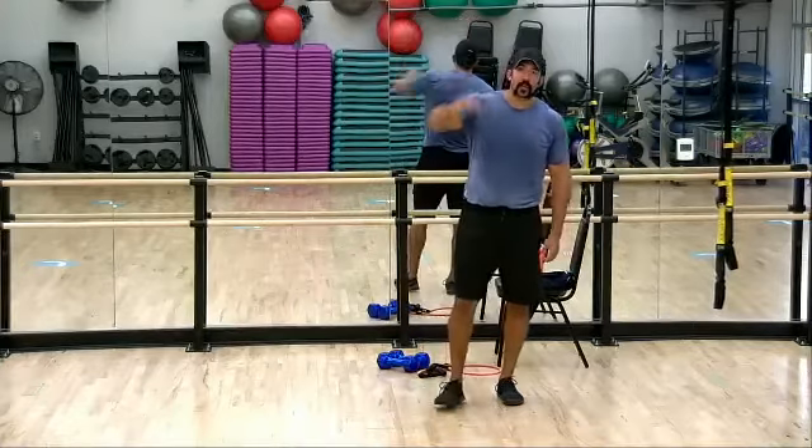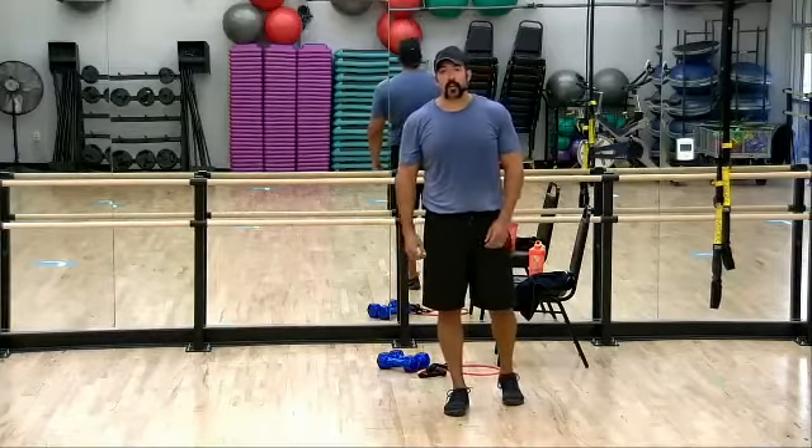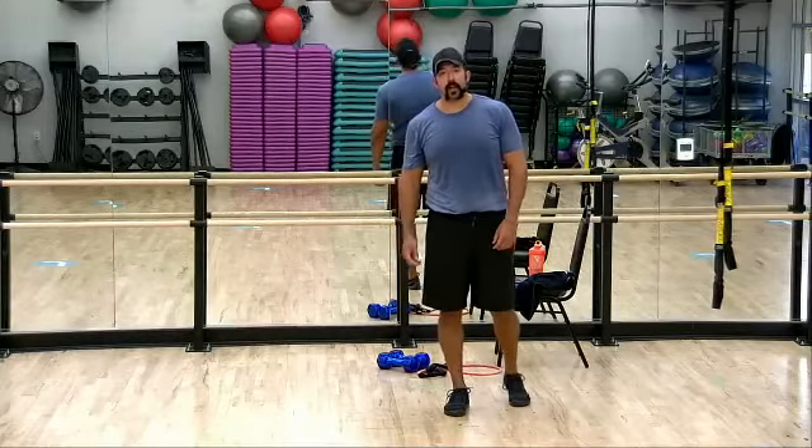Jay at home, it's me, Maxwell, again. It's week four. Today, we're going to do upper body pull.